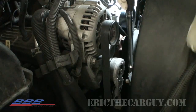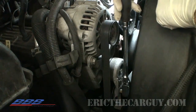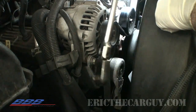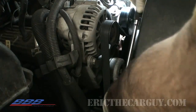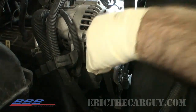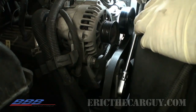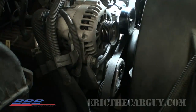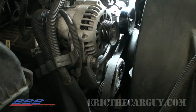Now after I've got the negative battery cable disconnected, I'm going to take the belt off. In this case, it has an automatic tensioner on it. For this, it just takes a 3/8 drive ratchet that you fit down inside this square drive here. You can just pull it to one side, slip the belt off, and then let it go loose. You can see it comes back quite a ways. You don't need to take the whole belt off since all we're looking to get is the alternator here.